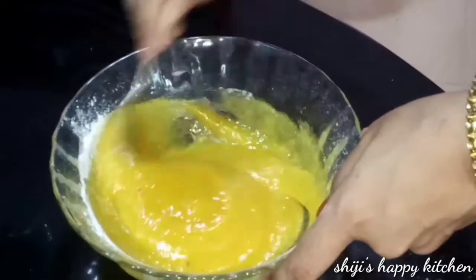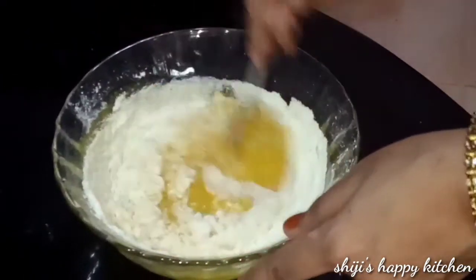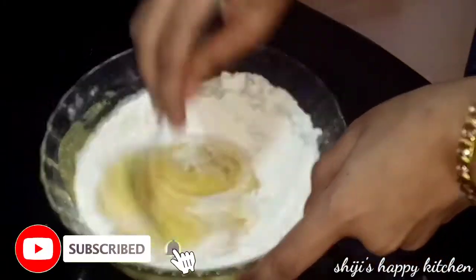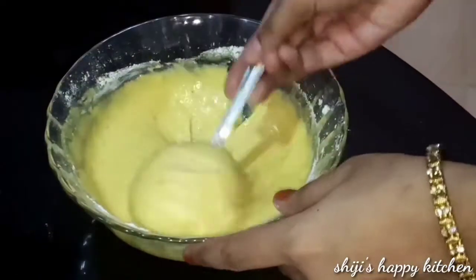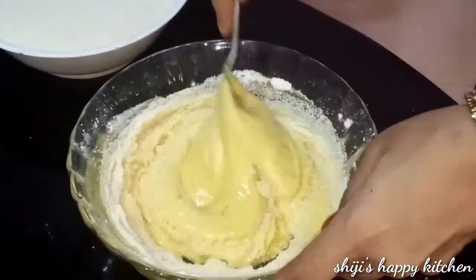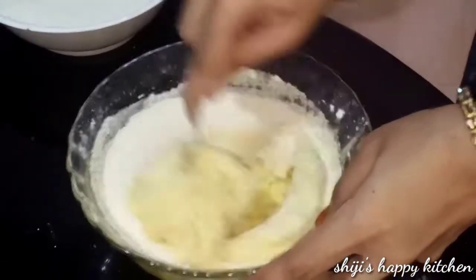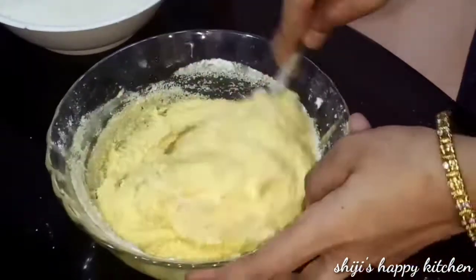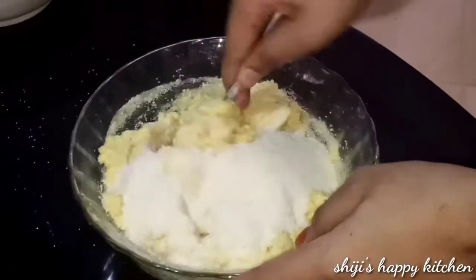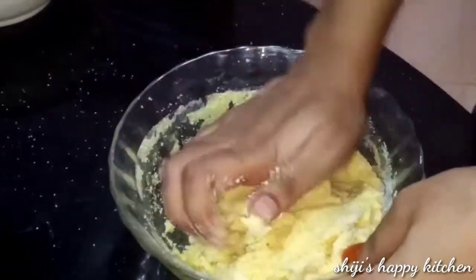We mix it well. We have to add the batter and correct it until it's properly combined.